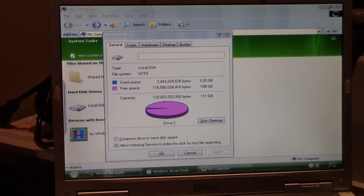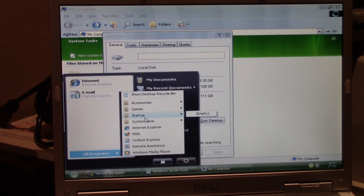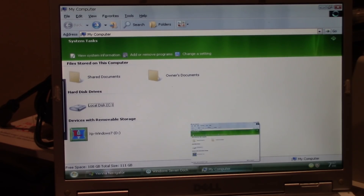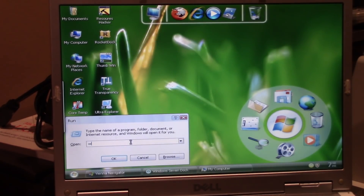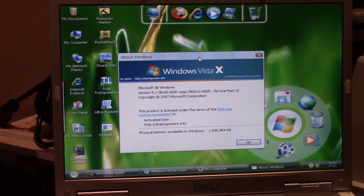Vienna includes extras like Vienna Navigator, Windows 7 Dock, Core Temp, Hardware Monitor, File Menu Tools, and Resource Hacker, yet it's less bloated than something like XP Gold. Running 'winver' on the vanilla machine confirms it's now on Service Pack 3, which might account for some of the extra space — but it's still impressive how compressed the Vienna install is.